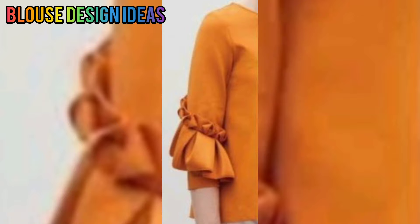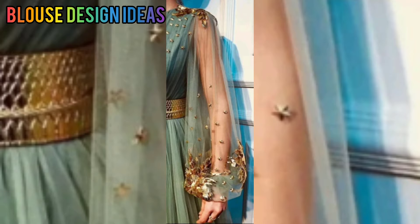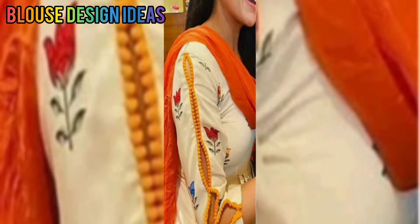In this video you will find a very beautiful sleeve pattern so that you can give a very gorgeous look to your shirt.